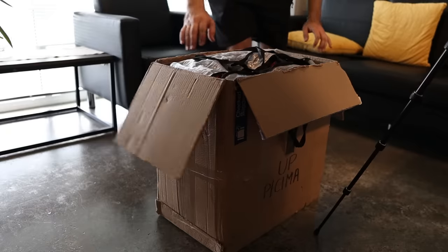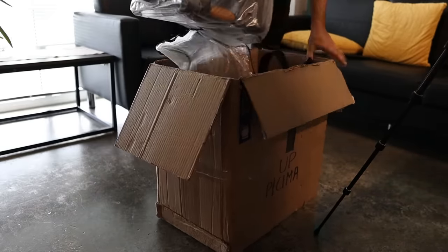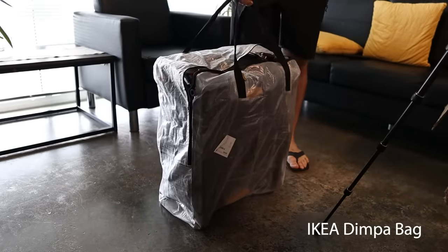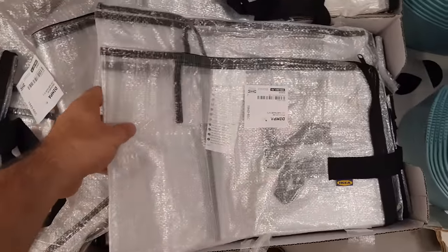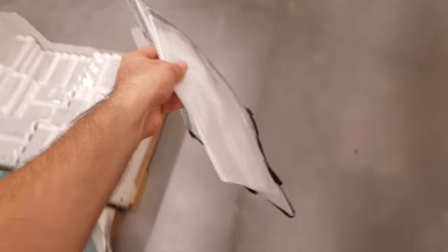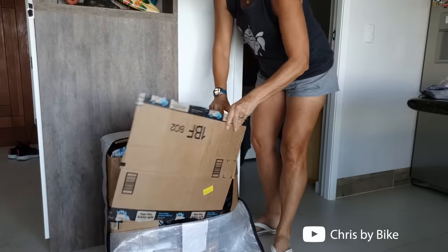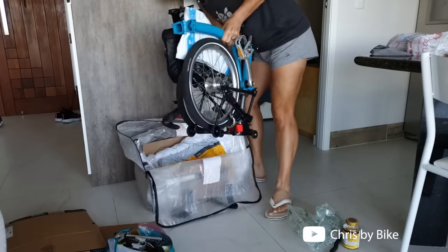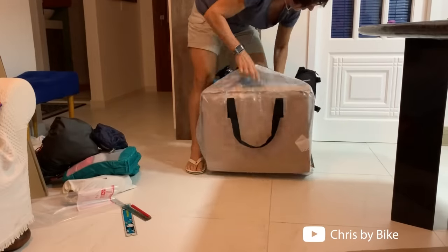This is an old hack known by many Brompton riders, but if you're new here, you'll be surprised to know that one of the best bags for the Brompton costs nearly nothing — it's called the Dimpa Bag. You'll find it in the organizer section of IKEA, and it's a true lifesaver. It doesn't take up any space, and you can use it to carry the Brompton inside as luggage if you're not allowed to roll it in. Christine from the channel Chris by Bike uses a Dimpa Bag to travel overseas and uses pieces of cardboard to make it more secure for the bike — I'll leave a link to her channel in the video description.